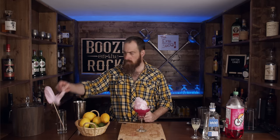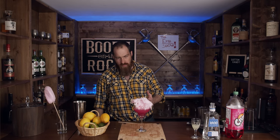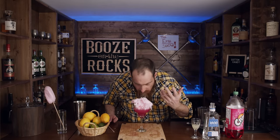And it looks gorgeous, it really does. Have some more cotton candy — look at that. Absolutely a gorgeous drink. Looks good, smells good. I can smell the strawberry cotton candy, of course.